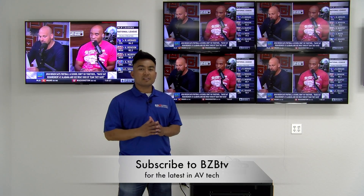Thanks again for joining us for today's episode. Please show us some love and hit the like button. And don't forget to subscribe to BZB TV, where we show you how to amplify your world. Until next time, my name is Florante. I'll catch you in the next episode of The Hive.